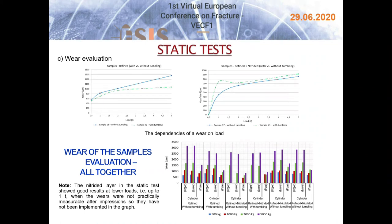The nitrided layer showed good results at lower loads — up to 1 tonne — when traces were practically not measurable after impressions. This layer is very hard and resistant to load, but on the other hand very brittle. Impressions at 1 tonne load already showed cracks visible under the stereomicroscope, and at 2 and 5 tonnes, large cracks limited the impression. In the case of nickel-plated samples, relatively low hardness and high plasticity of the layer were observed compared to nitrided samples. The widths of the formed cracks had similar dimensions compared to tracks formed in uncoated samples, which were only refined.